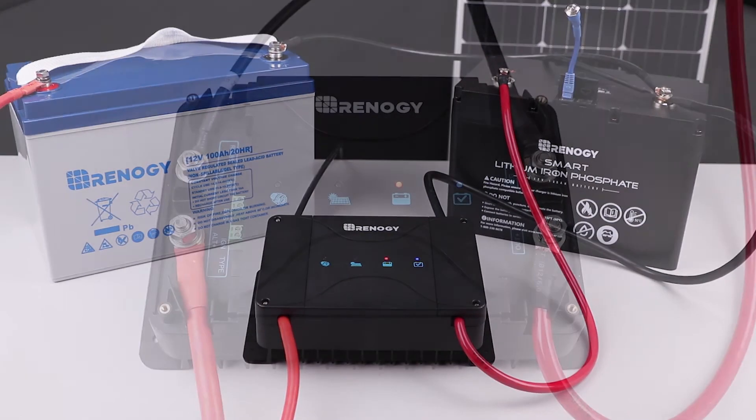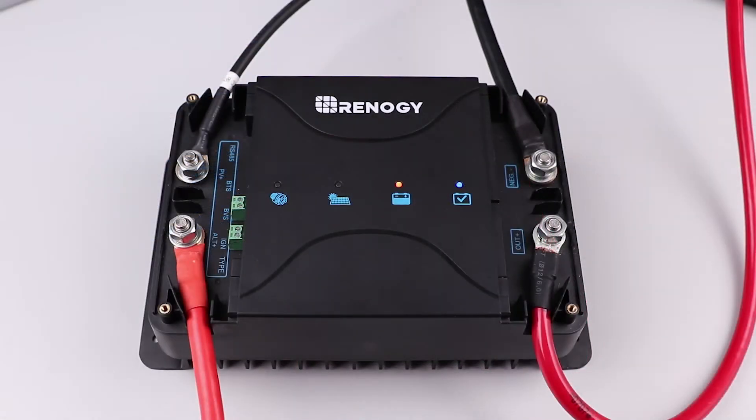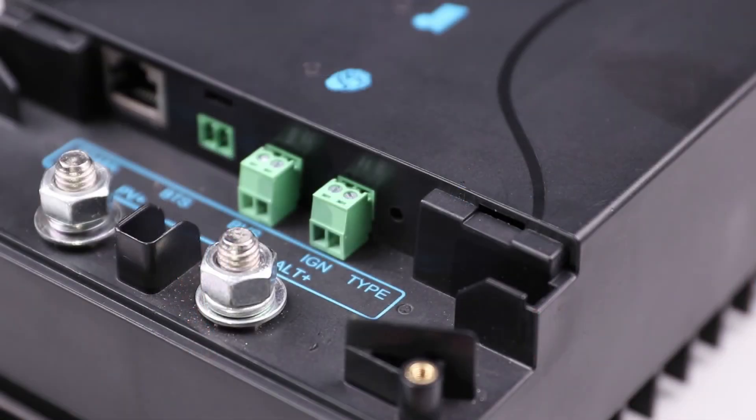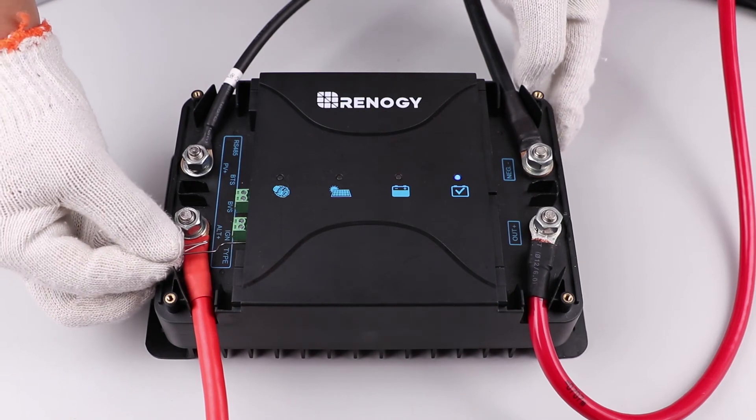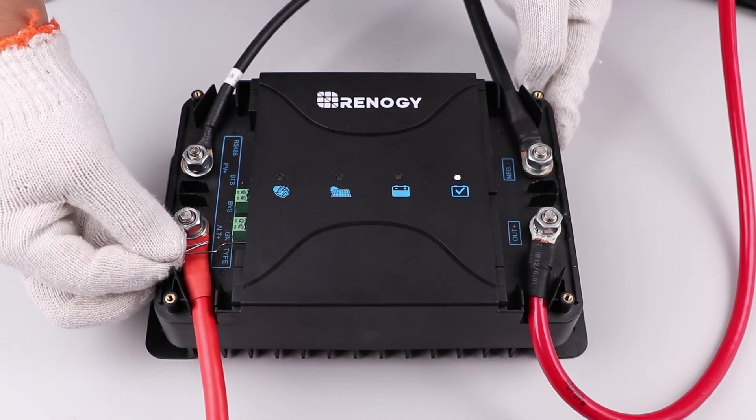When the charger is connected to the two batteries, the unit will turn on and you can now set the battery type for your system. The battery selection button is indicated as "type" on the controller. Use a small pointed object to click the button in and select the desired battery type.